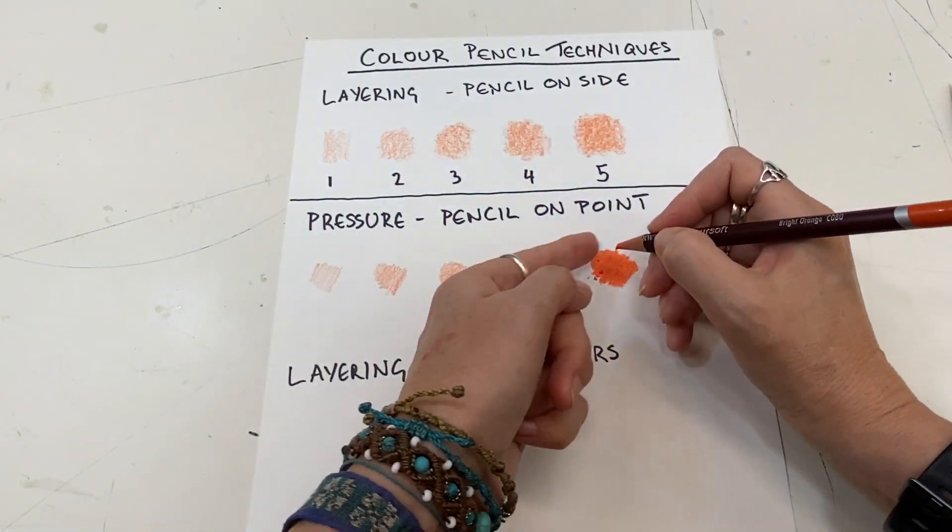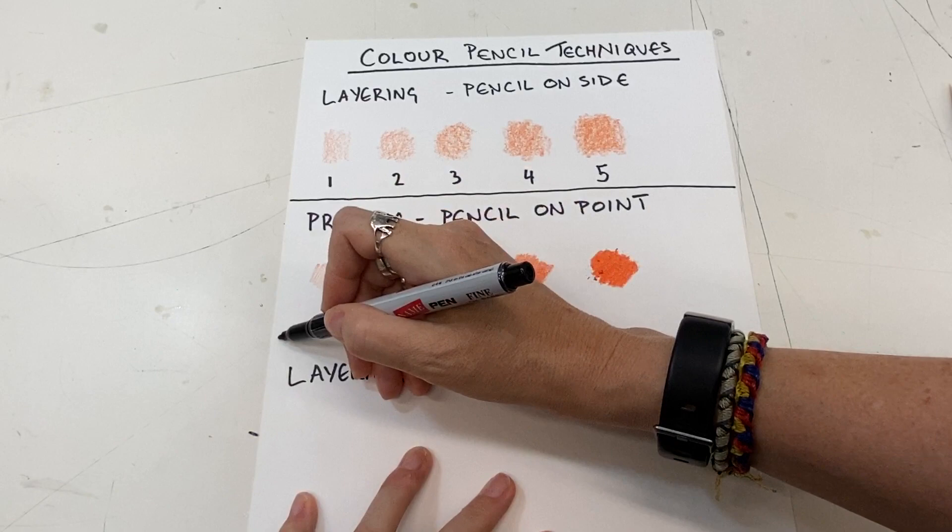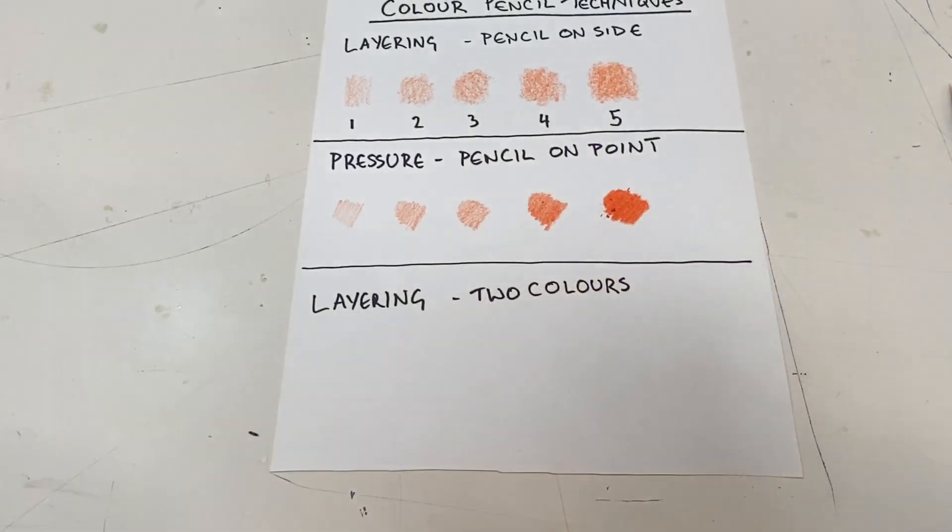I had the pencil holding it very close and it was on point. Now finally I want to try using layering but with two colors.